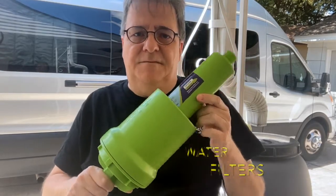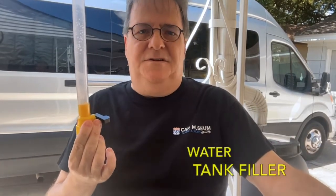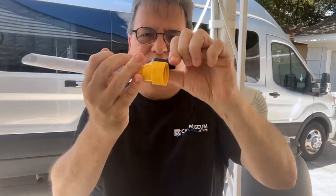We have both a filter and a pre-filter system for our needs. And because of our RV design, we use a water tank filler so we can turn the hose on and off as we fill our water bladder — a little simple system. You just turn it on and off right here, like that.